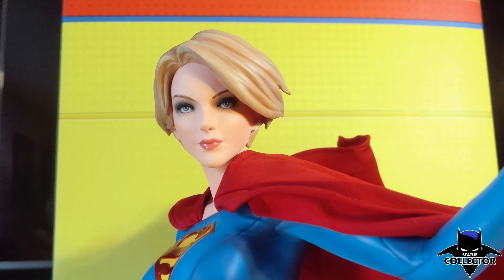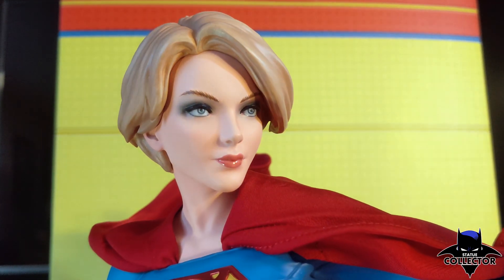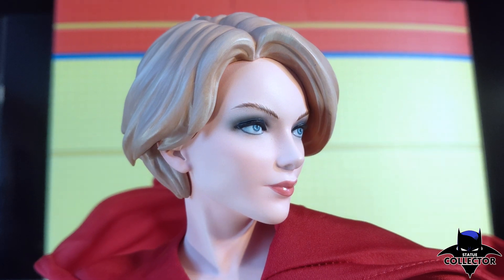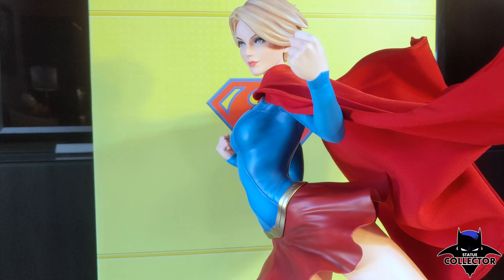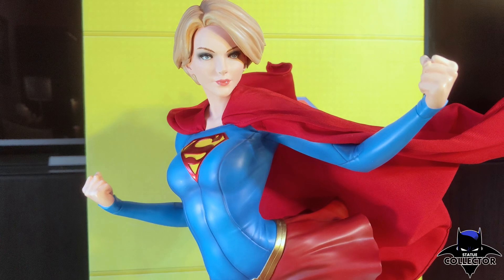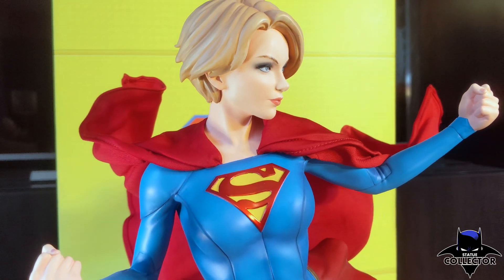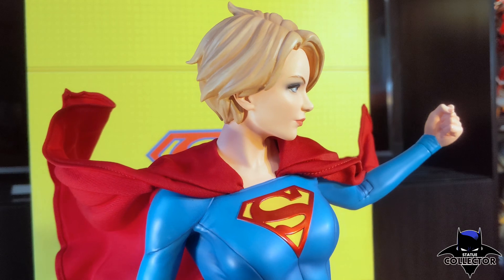The lips have a nice pink gloss. The eyes are heavy on eyeshadow, with lots of blue shading. In fact, the blue eyeshadow — especially with the short hair exclusive — reminds me a lot of the Captain Marvel statue, which is also an amazing portrait. With the short hair, you have a more modern look. The suit in general is a modern look. The lines in the suit accentuate the flow and sculpt of the statue — very New 52, which I'm a huge fan of in the comics.